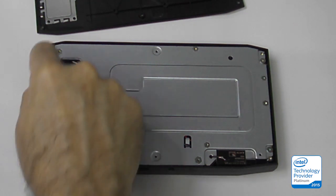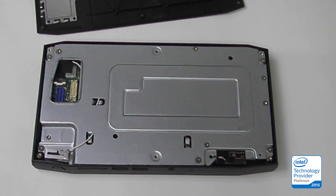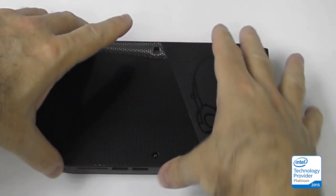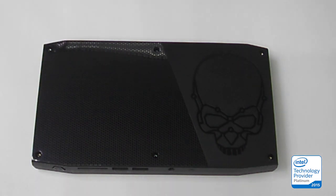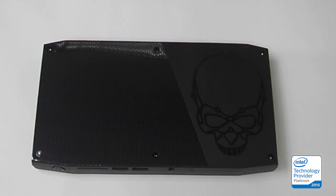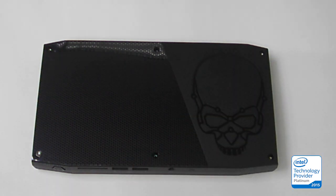There are some screws that look like you might be able to take this plate off. You would take the replacement lid and simply set it on in the correct orientation so that it seals that hole, and then put your six screws back in. This shows the Intel NUC lid and its replacement. Included in the box is a lid that does not have the skull, if you want this for business purposes.